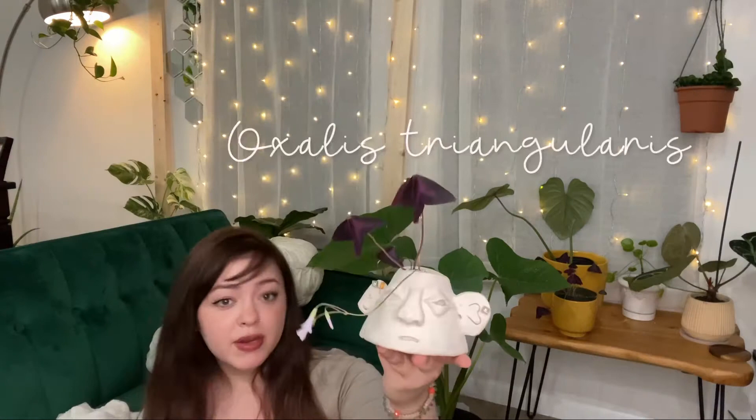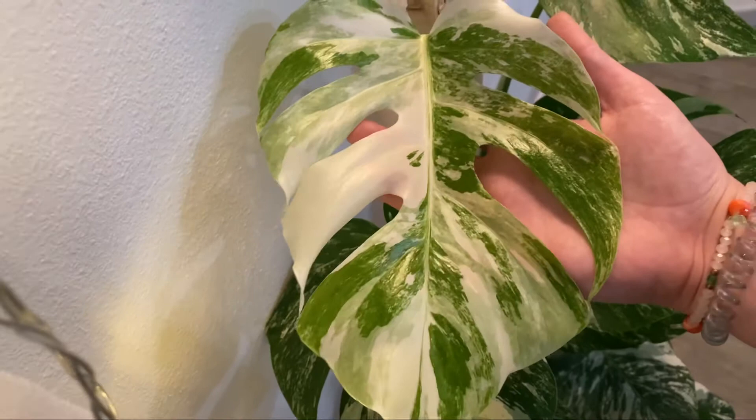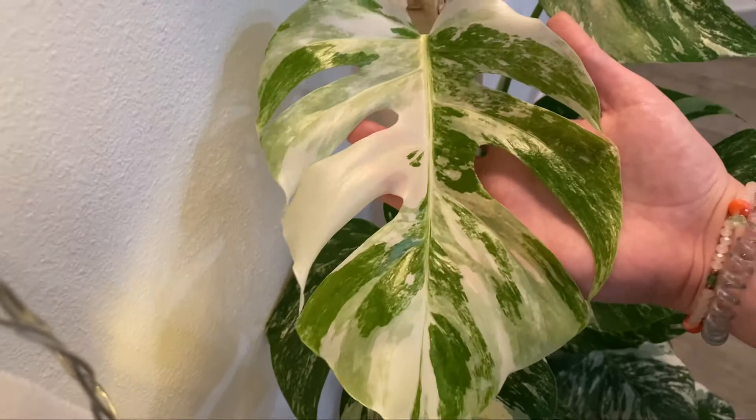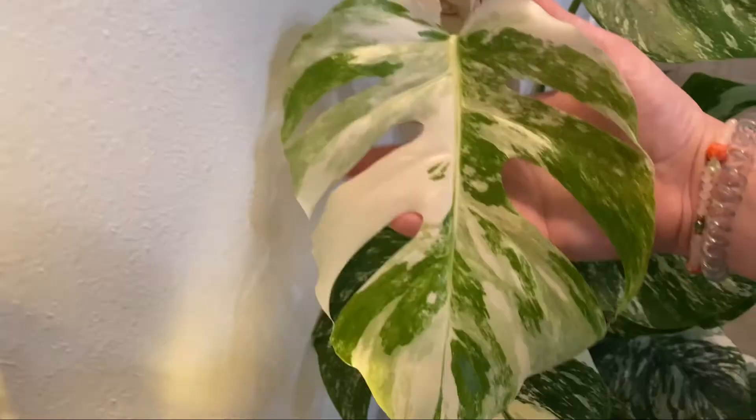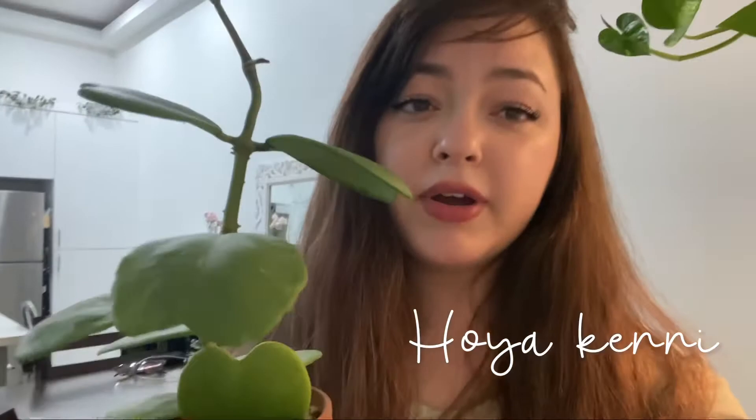Here's my Albo — here she is! Look at her new leaf that just unfurled, isn't it so beautiful? I love this leaf because it has sectoral, marbled, and minty variegation. The fennies are growing — the last leaf only had three, this one has five, so we're moving in a good direction. I'm so excited.